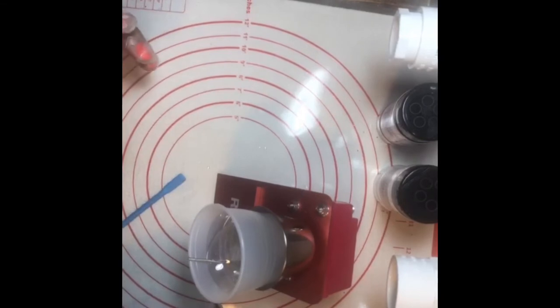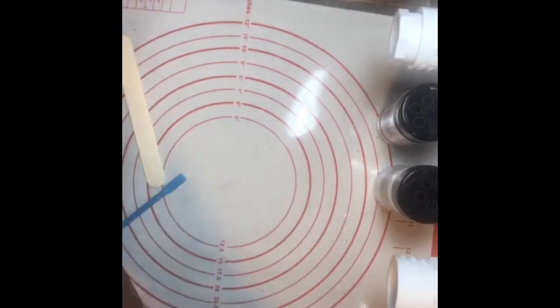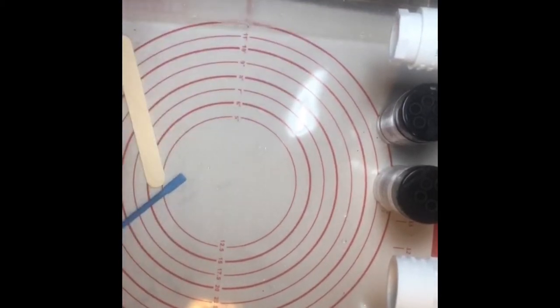I don't have patience to stir that slowly, so we'll let the machine do it. Let's talk about our tumbler. Somebody confirmed they could hear me — great! The automatic stirrer has a little pin in it and it goes around like a cement mixer.